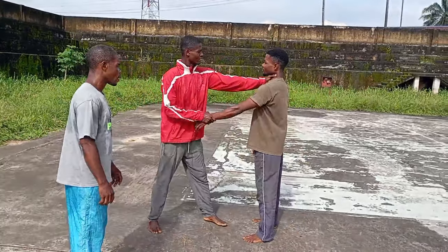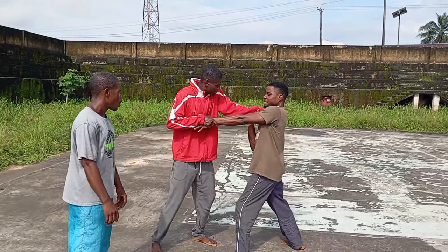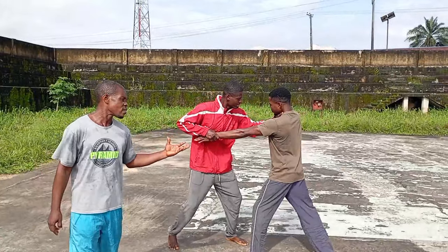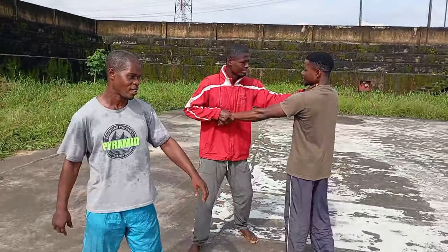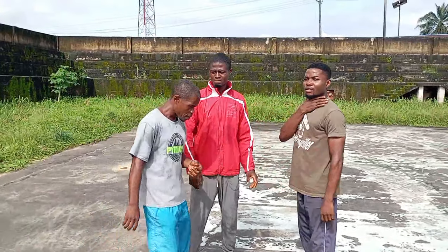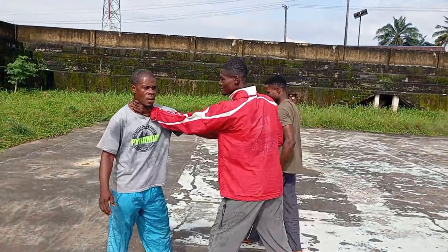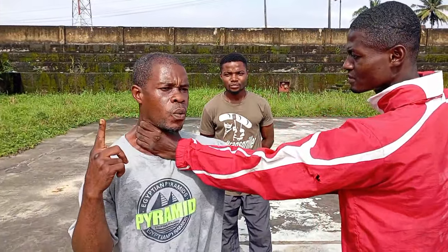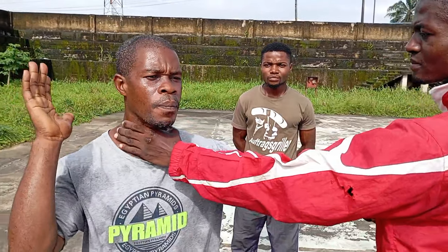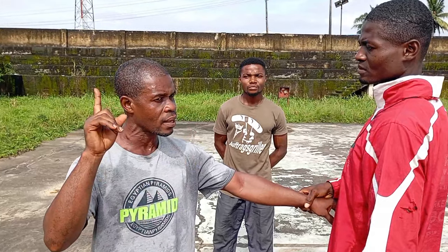Okay, grab him again — let me show. Consider grabbing and struggling. Go on, try to free yourself. You can see that. Now grab me. Remember what I told us: anything that has to do with the neck — the first thing you apply when anything comes to your neck — hold your breath voluntarily.